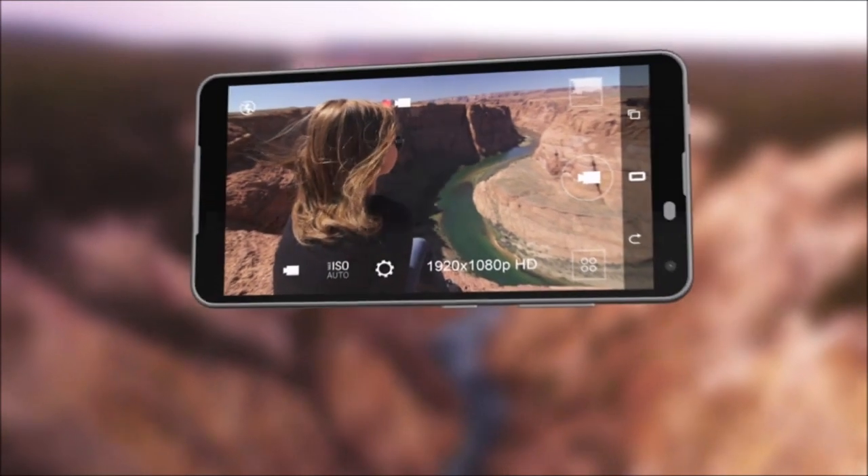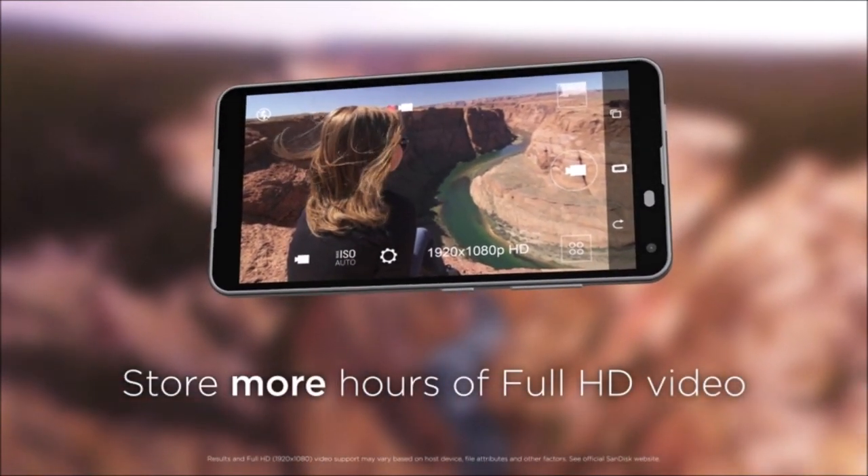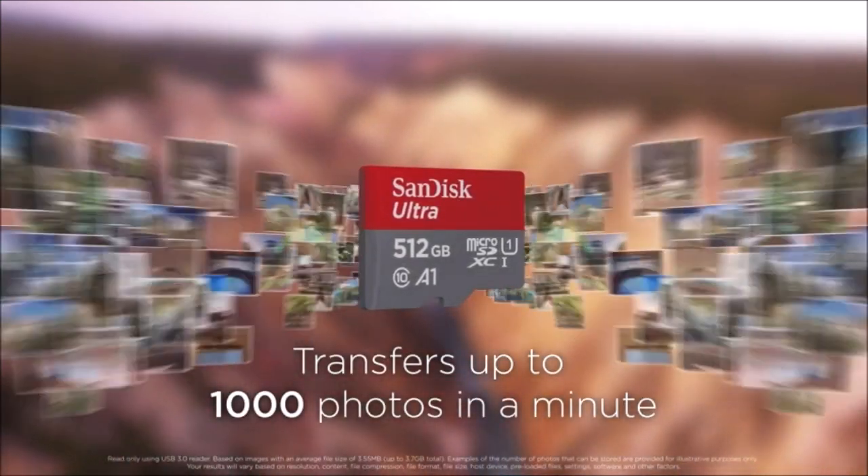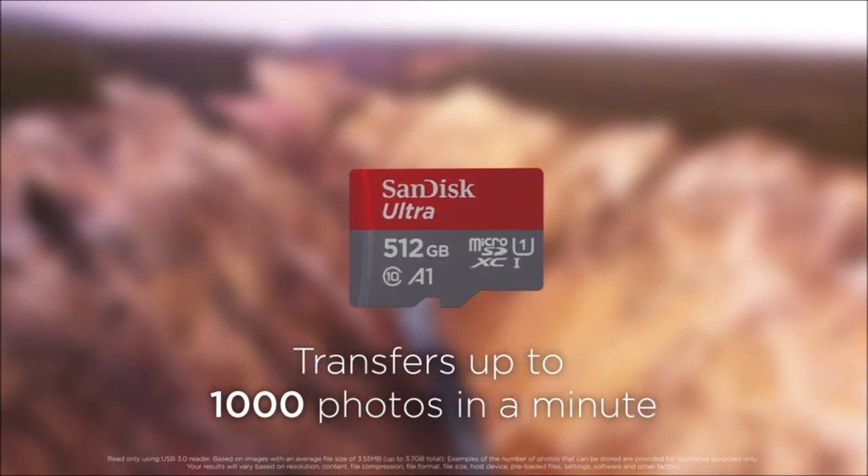This high-quality microSD is perfect for those who primarily download digital games. It has a huge storage capacity, so you'll be able to store game data for several titles. It features a fast read rate and performs beautifully to give you a smooth gaming experience. $47 at Amazon.